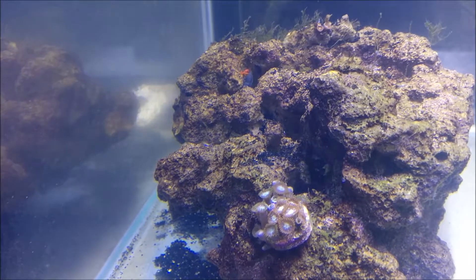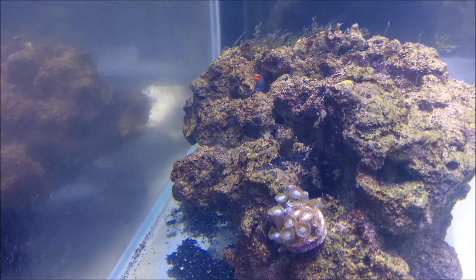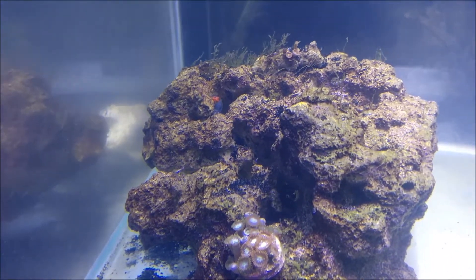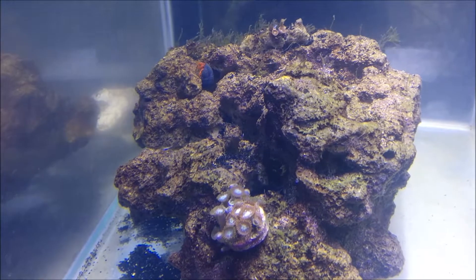Hi, Jeff from Jeff Nanotank. When I started this new tank, I got the rock from an old tank that I had shut down. It came with some algae, but I thought that with my refugium sucking up all the nutrients, I was hoping that the algae would wither away.